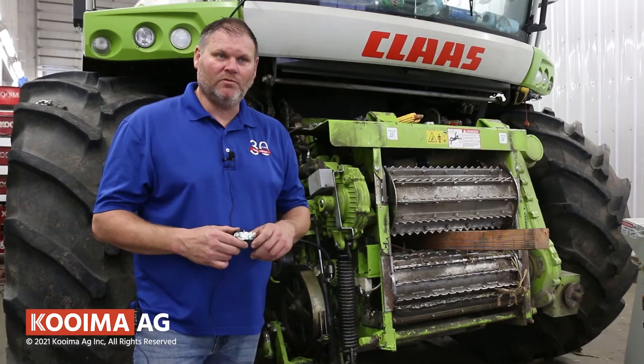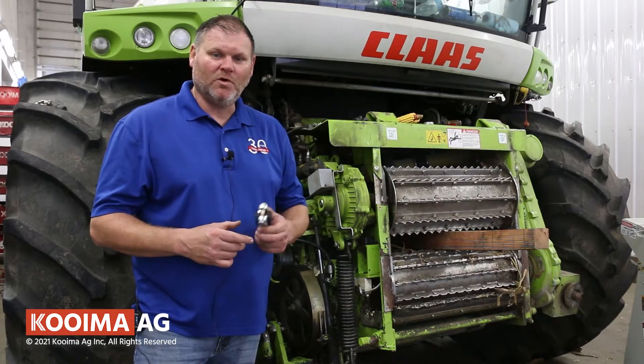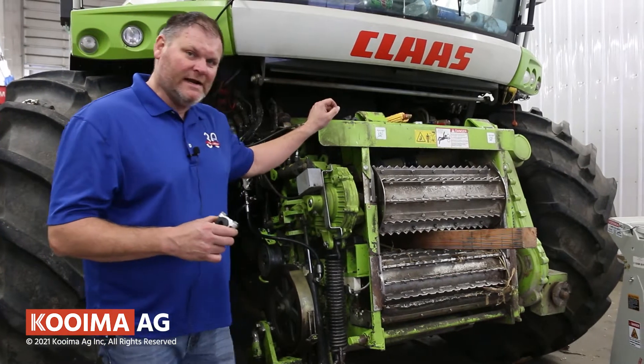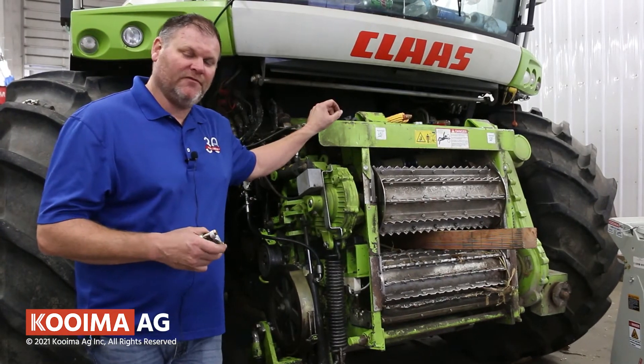Good morning, this is Nolan with Coima Ag. This morning I want to talk to you about setting up a 498 series chopper for your corn.